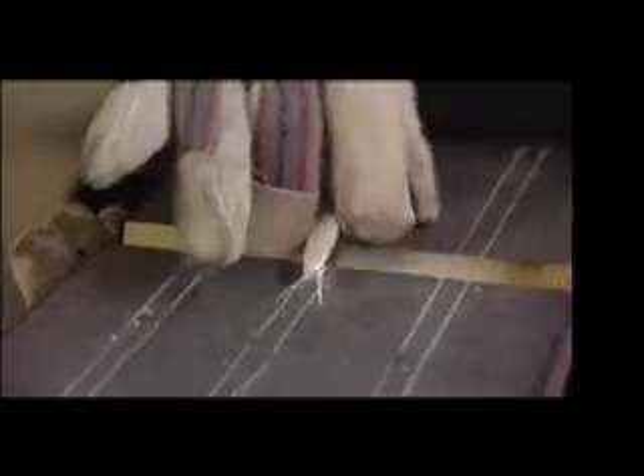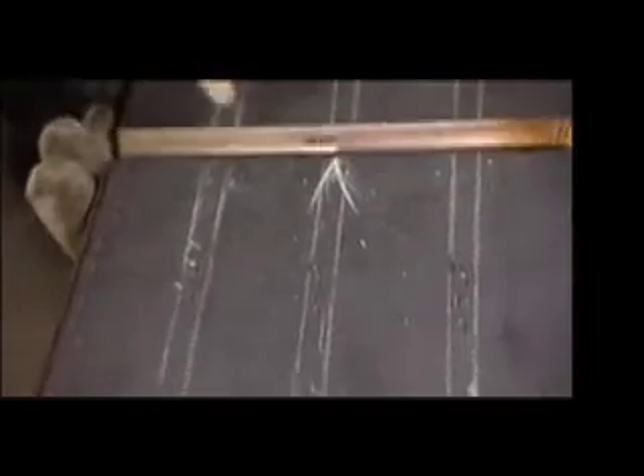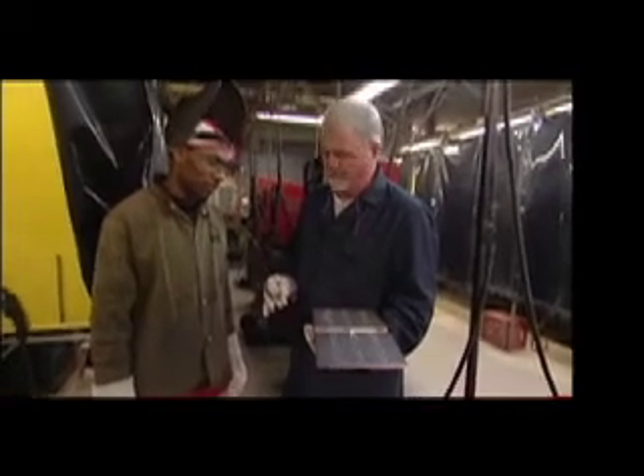If you miss the stop location, then I have to re-stamp the coupon. Your fillet weld should be maximum eight millimeters, or 5/16 inch leg size. Any questions? No. You all set to go? All set to go.